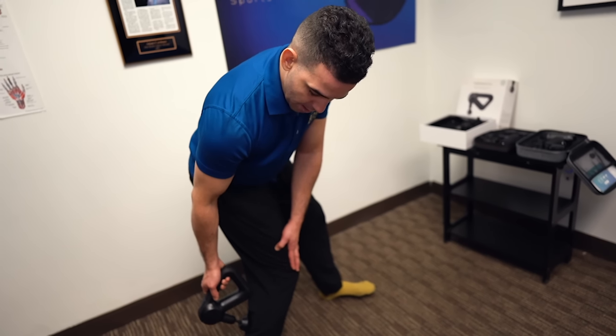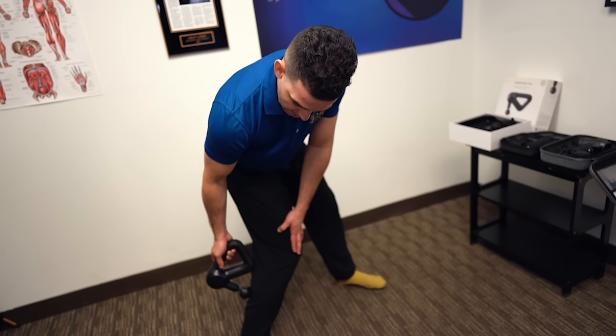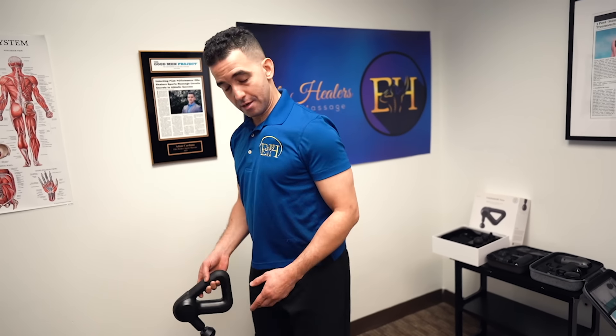Then get between them, work the area between them, and when you're done with that, move into the other side.